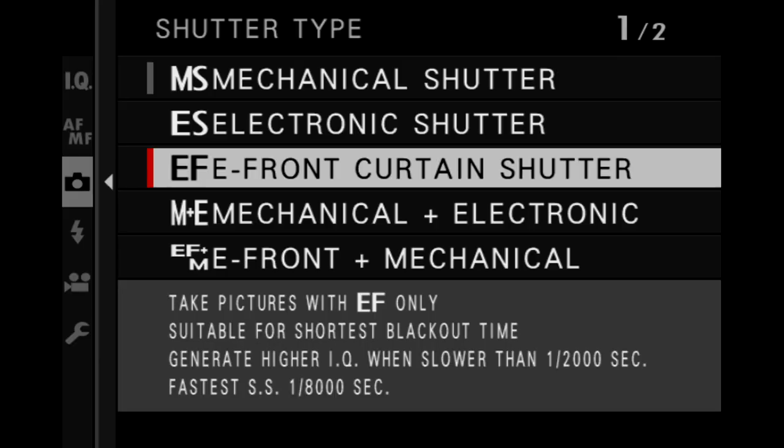And the third type is the electronic front curtain, which is sort of a hybrid of those first two. In this one, that first curtain remains open the whole time, the exposure begins electronically, and then the second curtain comes in to shut the exposure off.